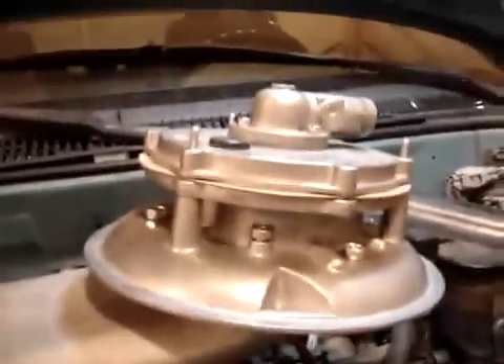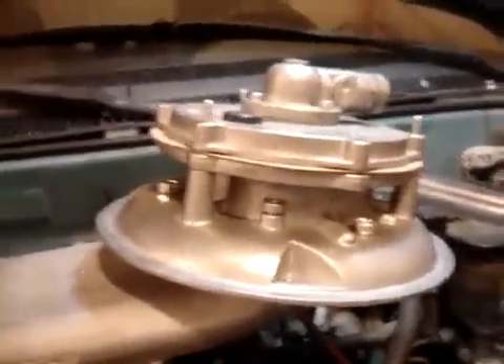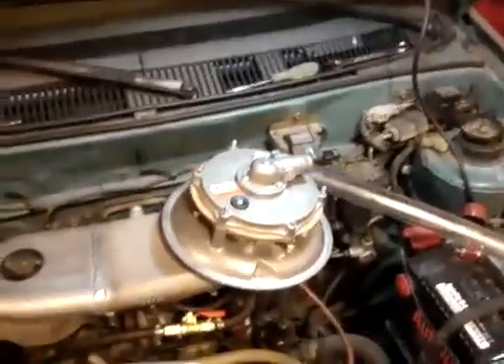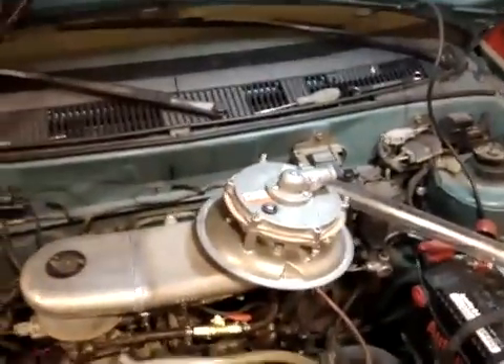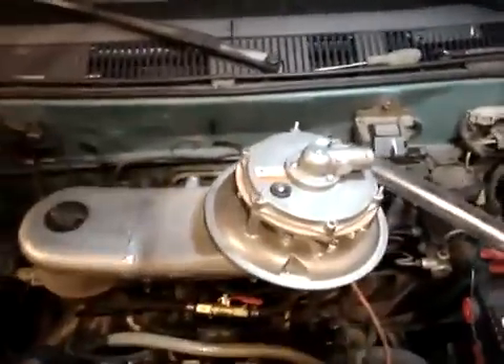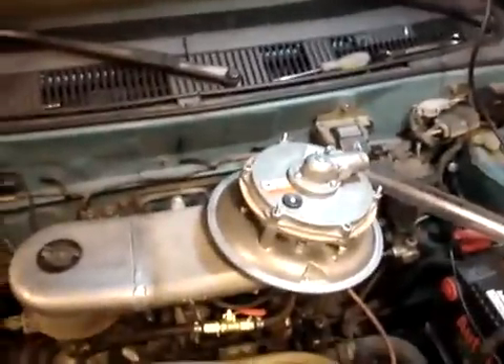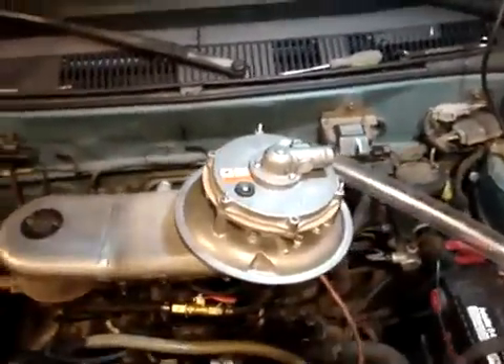Please email us using contactus@advancedtechengineering.com if you have any questions. I would be happy to tell you anything you want to know about this. This is exactly how Daniel Dingle, in the Philippines, runs his car. He uses his own setup which he has manufactured. If you watch his material closely, that's where I got this idea from — it's actually his.